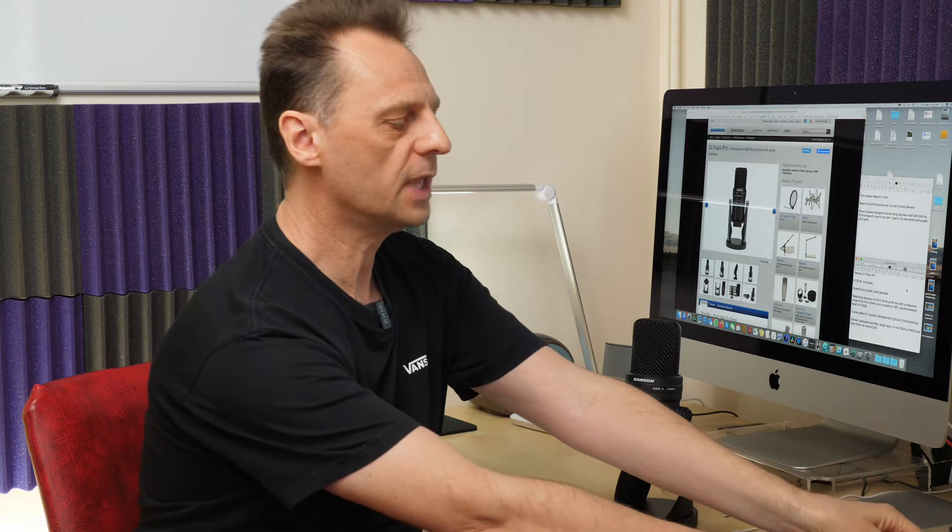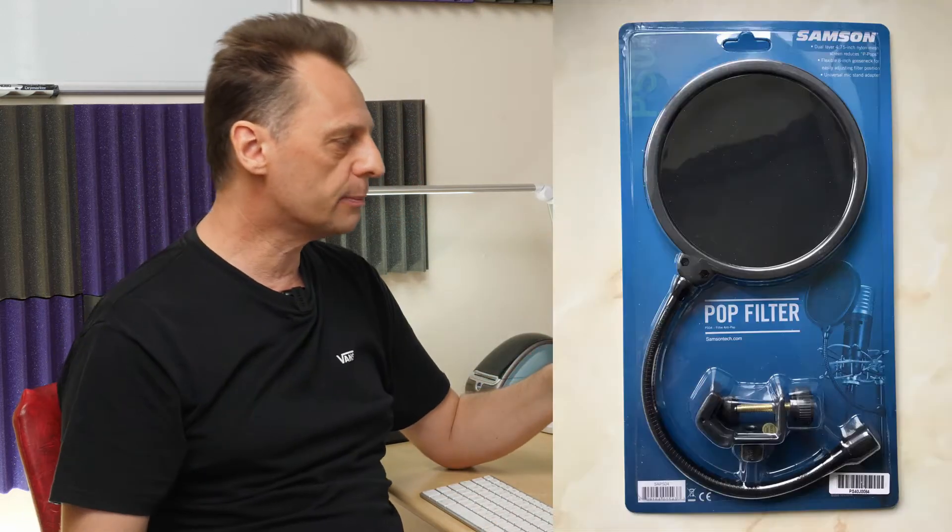Samsung do a dedicated pop shield for this which just clips on at the top and looks very neat — it comes in under £20, but it is only a single layer piece of material. Samsung also make a dual-layer version with material on the front and back to work even more effectively. Both Samsung pop shields, the PSO5 and the PSO4, come in at under £20.